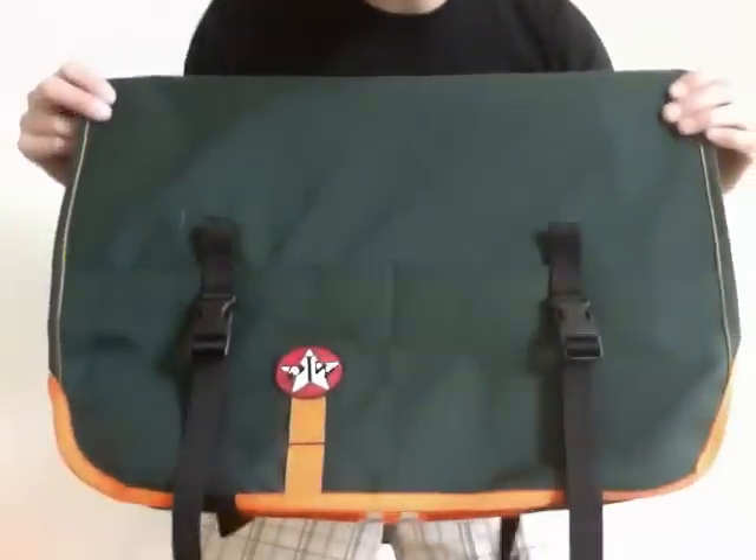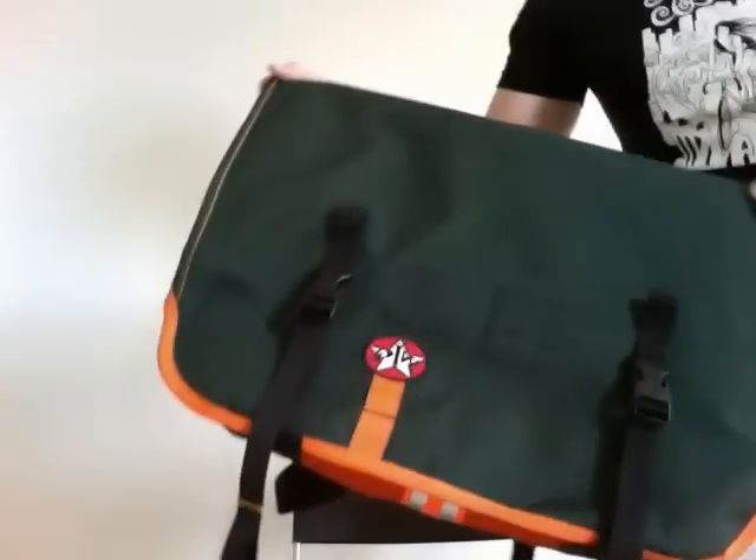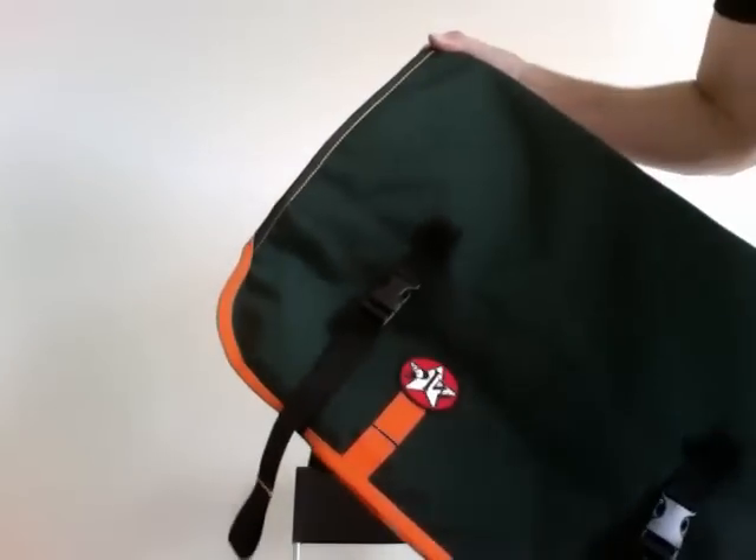This is a full custom bag. Since it is full custom, you get these pockets across the front of the bag for storage.